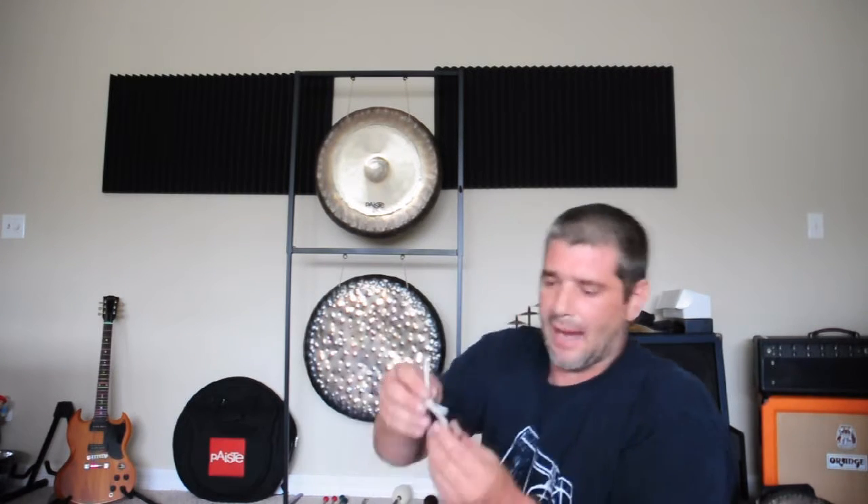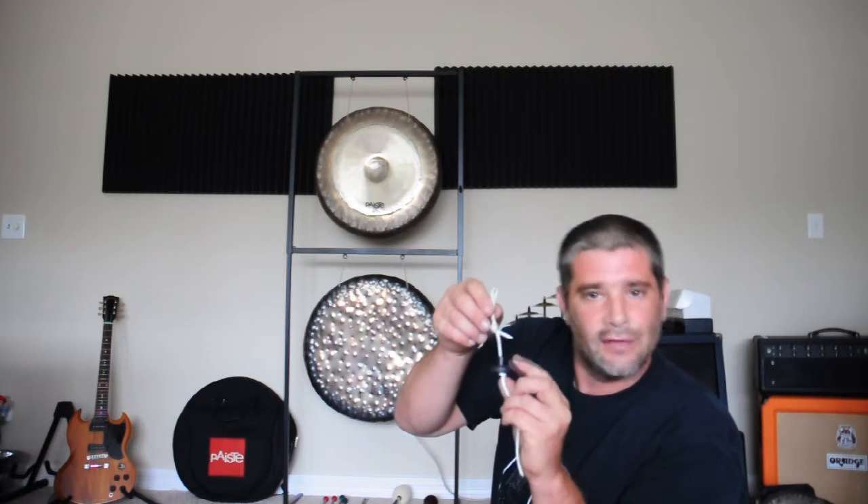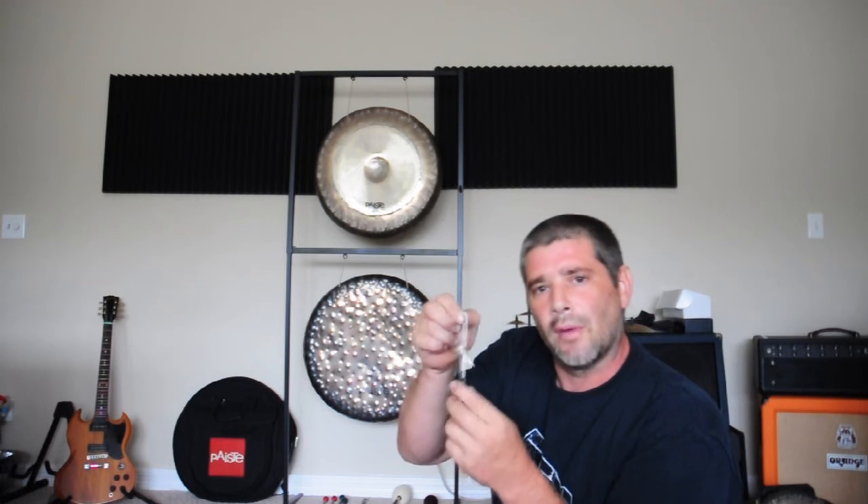And last but not least we have the infamous Pinesteen Grommet, which is great for hanging cymbals. I'm going to set up some different things and show you some of the different instruments and how it all kind of works together.